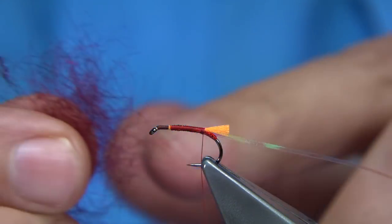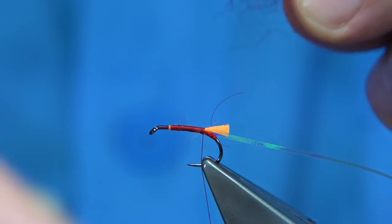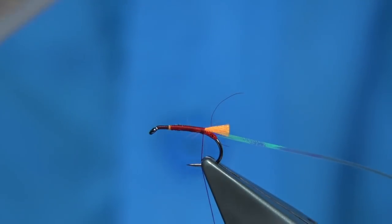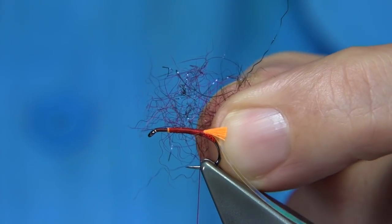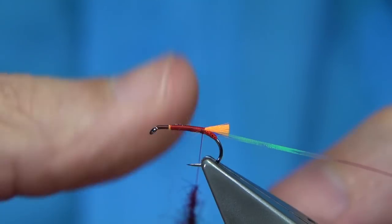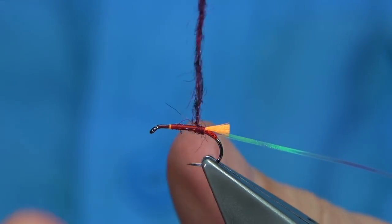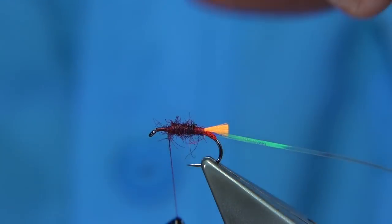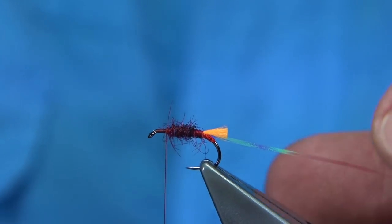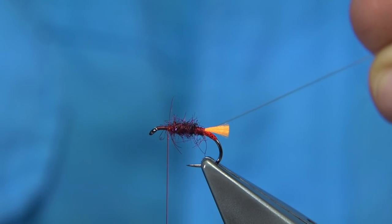For the body I'm going to use a claret Sealsfur or SLF — you just need a wee pinch. I'm also going to add some black UV Ice Dub. You only need a wee bit. Put the Ice Dub in beside the claret dubbing and then slightly dub it on the thread and slide it up. Keep it really quite thin so you see the red thread coming through, then build up some taper. To protect the rib where it touches the hook as you wind up, just a wee lick of super glue on it to protect it.